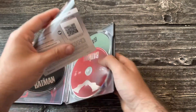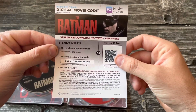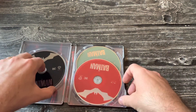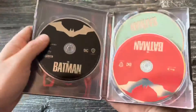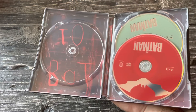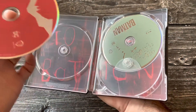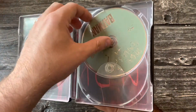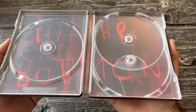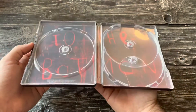I'm going to put it up here for a few seconds so you can get it. Let's see what we got in here — so we have the 4K disc for the movie, the regular Blu-ray, and then another Blu-ray it seems for special features. Very cool.